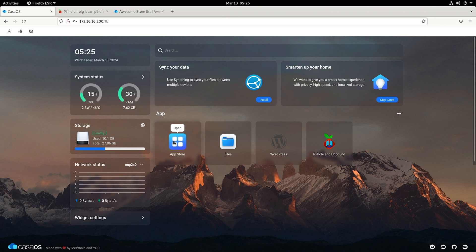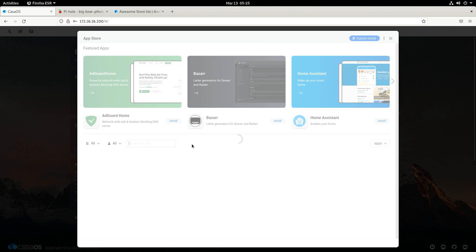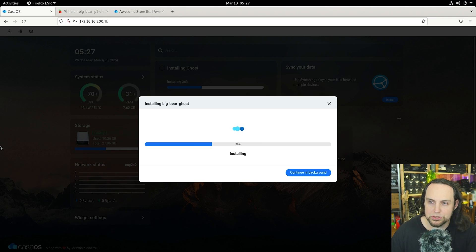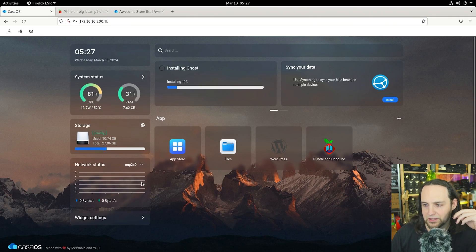You can just tell your other computers that this is your DNS server — it's really easy. I think this is a pretty cool operating system, especially if you're just getting into this stuff. I'm installing more things right now: Ghost is a blogging platform similar to WordPress, I'm installing that too. This is a great platform for someone learning, but also for someone like me who just wants to easily install PiHole and leave it alone. It's not quite as nerdy as Portainer, but the end result is what matters.